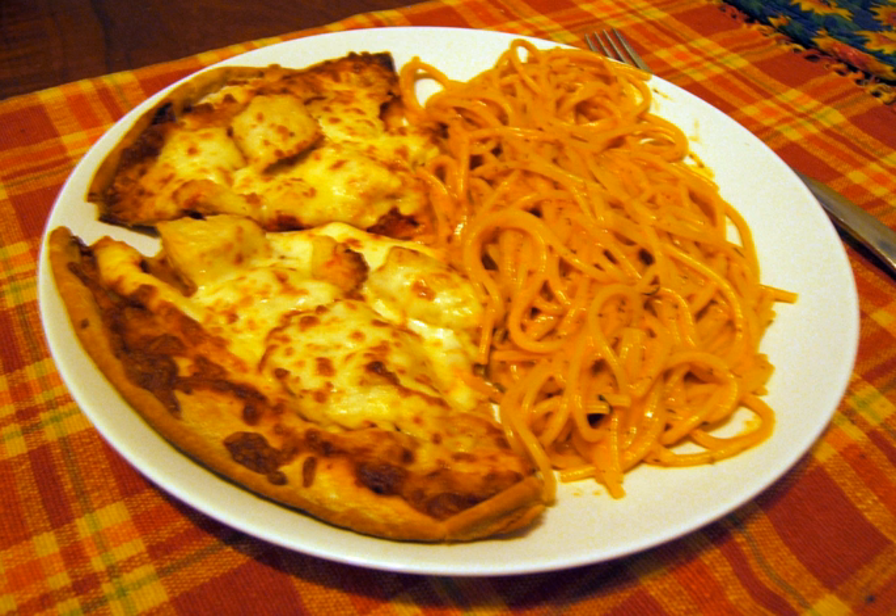Although both pizza and spaghetti are considered staples of Italian cuisine, combining them in one dish is completely unknown in Italy.